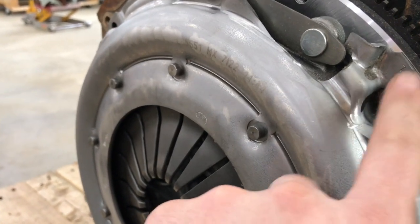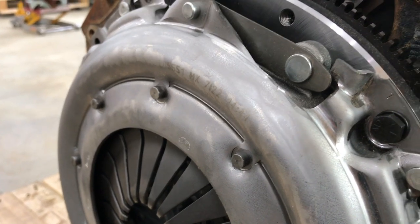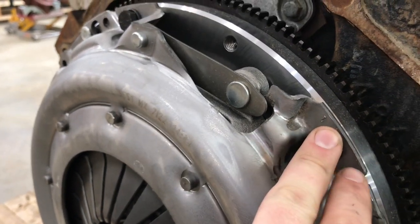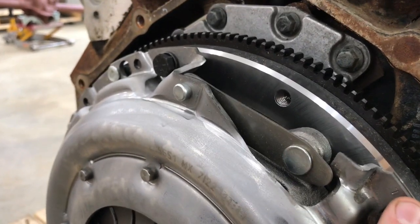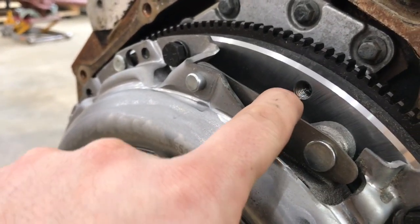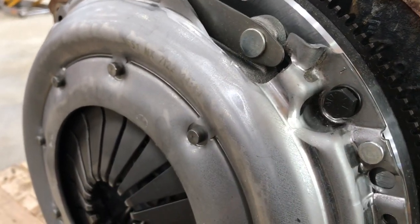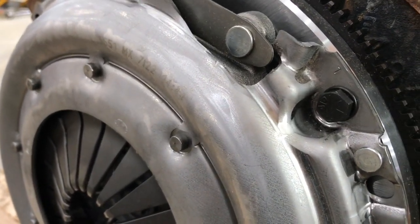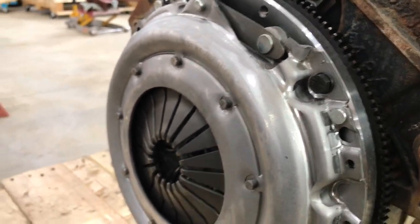Make sure that if you use the bolts that come with Novak, they have a shoulder on the bolt. These bolts go through holes in the flywheel which accept the shoulder, whereas this type of hole is threaded the whole way. These ones have about a quarter of an inch, maybe an eighth of an inch, of clearance for the shoulder. So make sure you use the right holes in the flywheel.